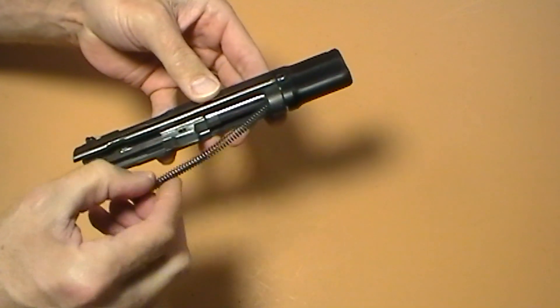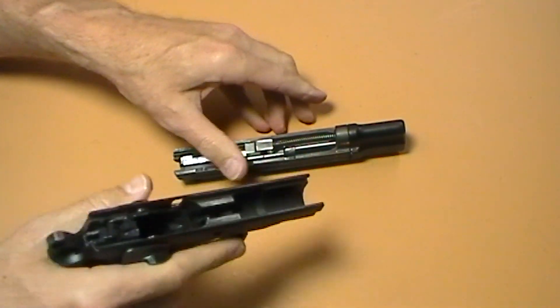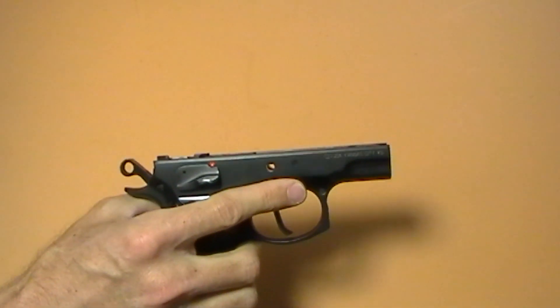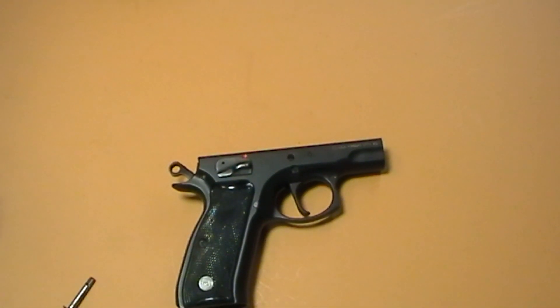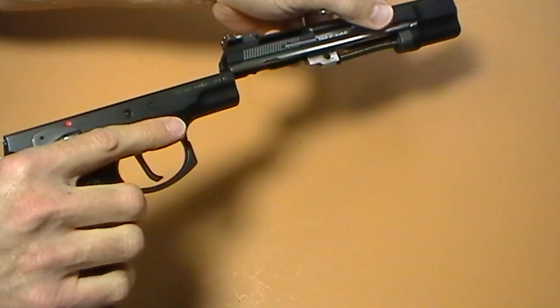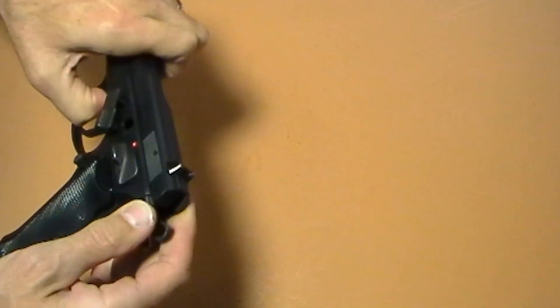The only problem I had with the .22 conversion kit was when I first bought it — the rails were just a little too wide so I couldn't get it onto the frame. As I mentioned in a previous video: don't ever file on your gun. Always relieve metal on the parts you're trying to fit, not the gun itself. In this case I relieved a little material on the Cadet slide so it would fit, and once I did that it runs like a top. Now both slides are mated perfectly to this frame — and since it's your gun you're not switching it out with anyone else's, so I wouldn't be too worried about it.